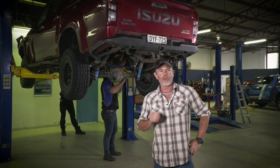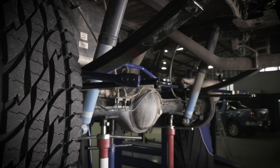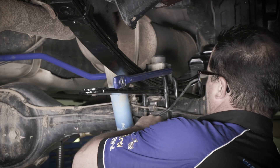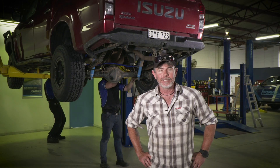Folks, we're about to delve deeper into aftermarket suspension upgrades than has ever been done before. If you own a dual cab ute and are looking at doing a suspension upgrade, don't go anywhere, because we're about to answer every question you've ever had, and some you've never even thought of. We're here at Fulcrum to show you why you should upgrade your suspension and exactly how to do it properly.